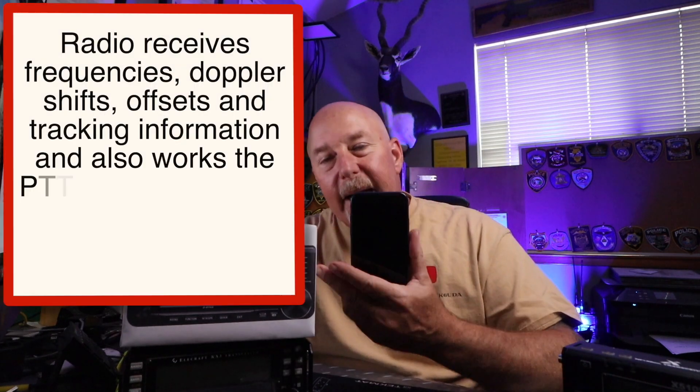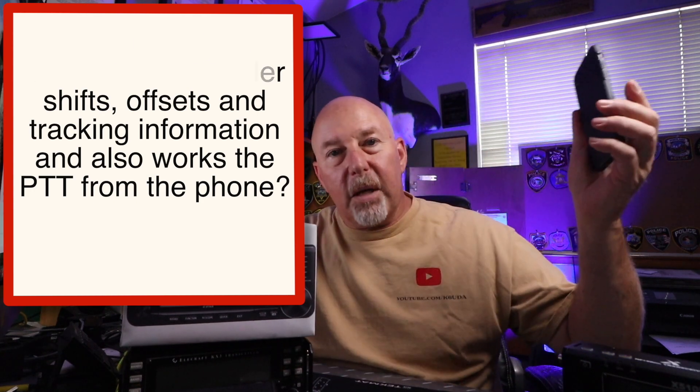For satellite operators, how about a program on your phone that operates with this radio? Something like GoSatWatch could program the radio to the right frequency for a satellite that's about to come over and tell you where to point the antenna. You could even use the GPS in your phone with some kind of APRS link in an app.